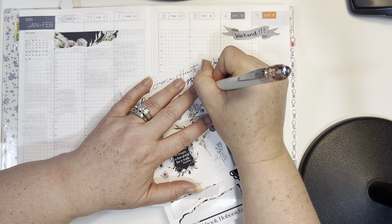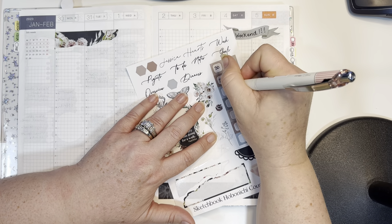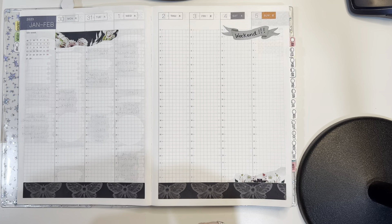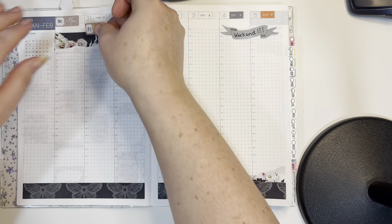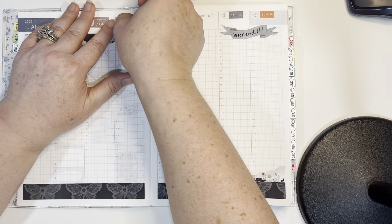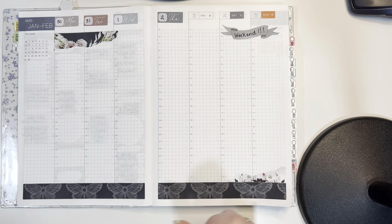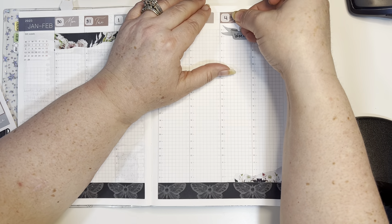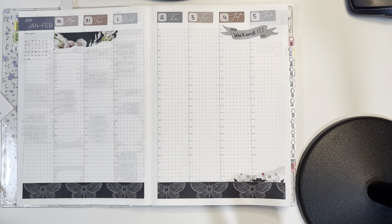Let's put the dates down. Monday is the 30th, and then Tuesday — how is this the 31st? Okay, because we're starting... my mind is blown. One, two, three, four, and five. I'll put these down for the date stickers. I'm trying to get these straight but it's hard when they're way up at the top. I've got the dates down.